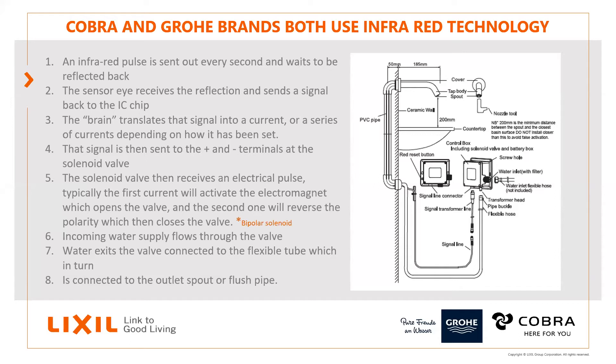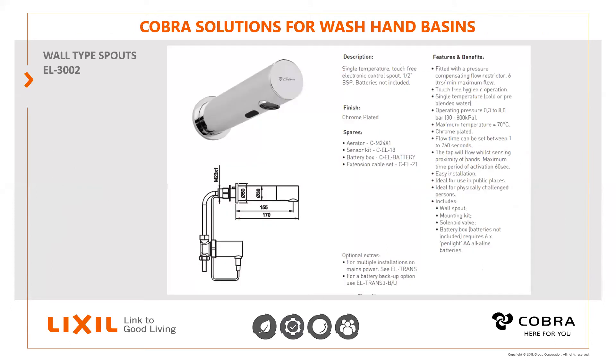We could talk about the bipolar solenoid more, but the key point is it's not using current all the time to keep it open or closed — it's only using current just to move it.